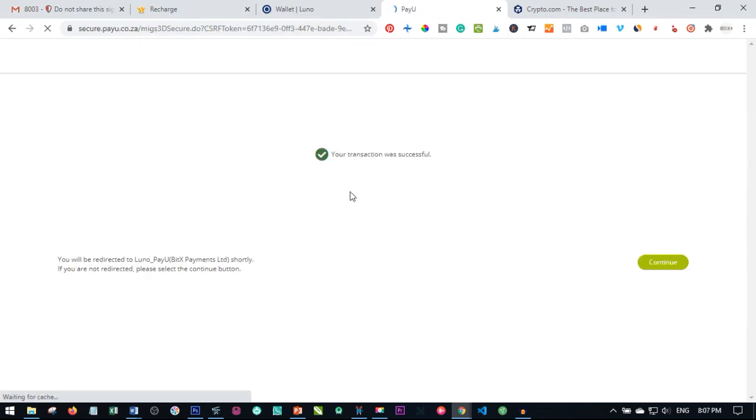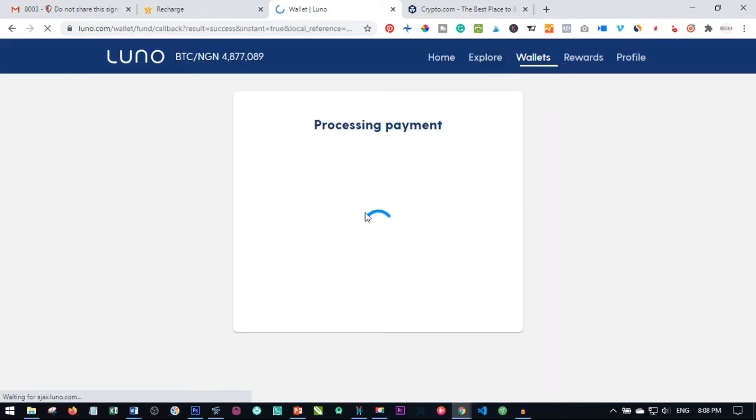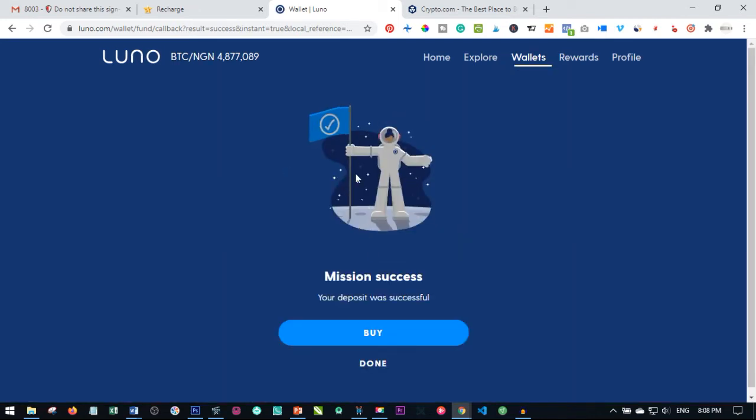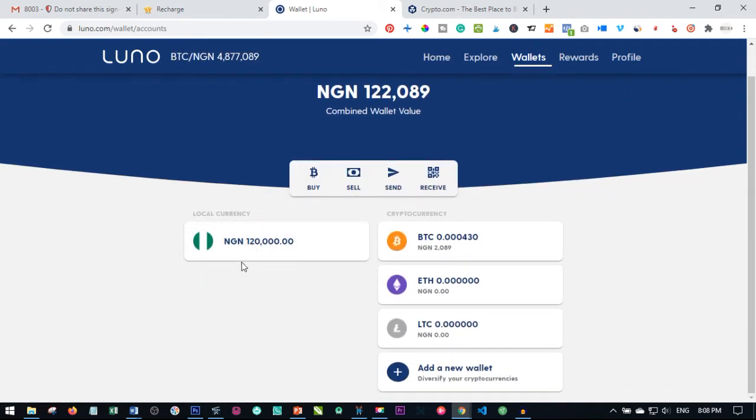I just received the text, input it, and clicked submit. Payou goes ahead and processes this payment for us. Transaction was successful and we are redirected back to our Luno account. You can click on continue or wait to be redirected. The transaction is successful — let's check if it has reflected in our account. Mission success — your deposit was successful. Click on done.